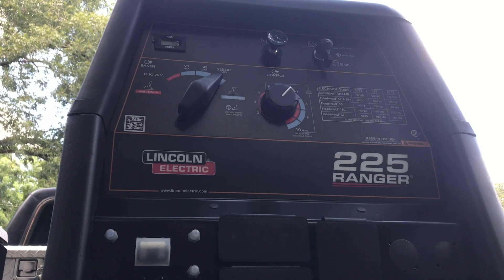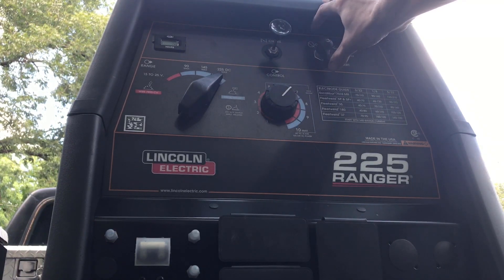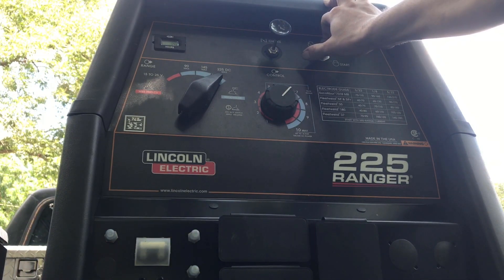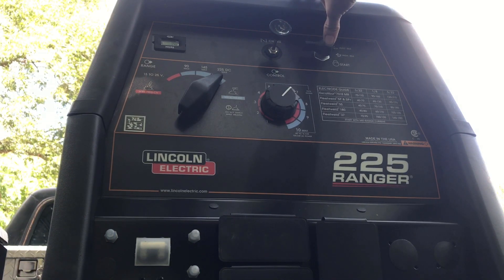To crank the welder, there are two knobs that are important. You have a choke selector which you must pull out to open the choke so you can crank it. You also have the auto-idle selector with low idle, high idle, and start selections. On low idle, the engine will idle down to a set RPM and idle up when you need more current. High idle is always constant, which is used for gouging or when you're having difficulty striking a rod at low idle.